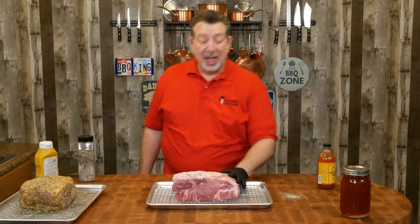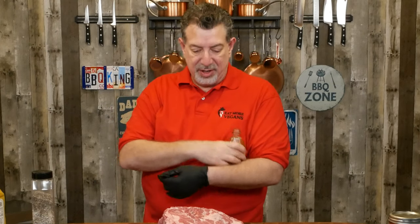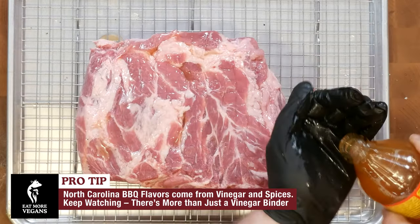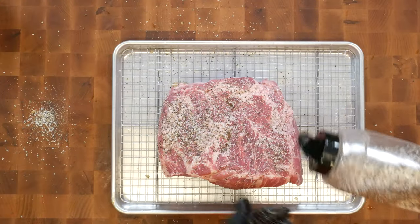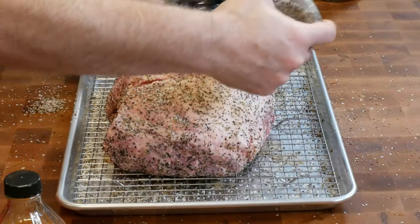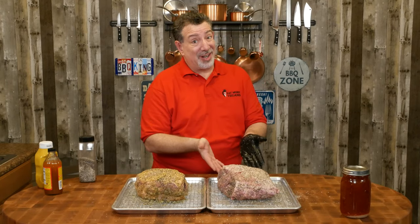This Texas one is ready to go. Now for our Carolina pork shoulder — we're going to do the same thing, but instead of mustard, Carolina barbecue is based on vinegar. So we're using apple cider vinegar as our binder, along with the same salt, pepper, and garlic. We're ready to head outside — we've got our Texas pork butt and our Carolina pork butt.